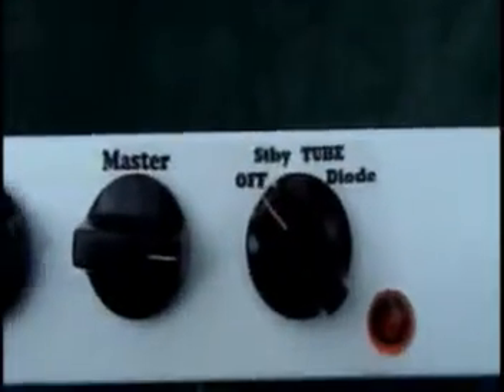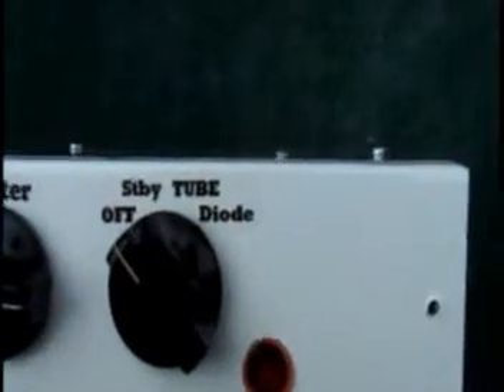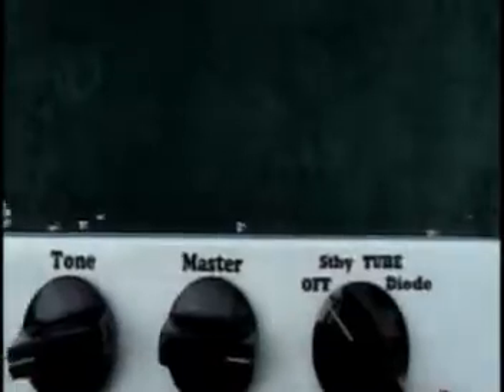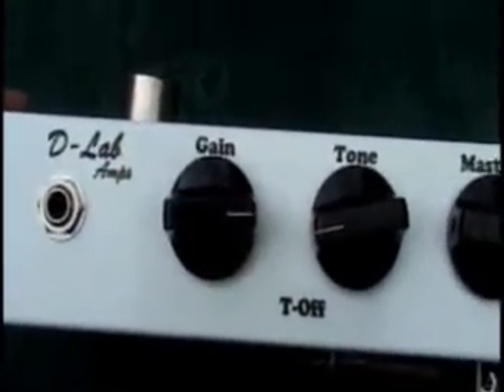As you can see, there's a pretty compact little design. You got your fuse holder there. On the top side here is the rotary power switch which gives you off, standby — which just turns on your filaments — tube mode, and then diode rectification mode.